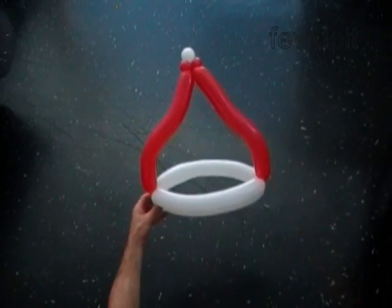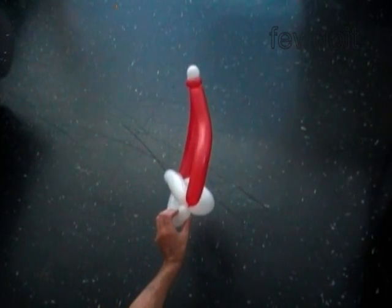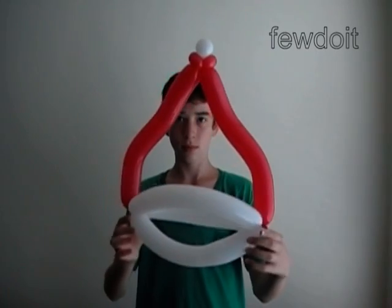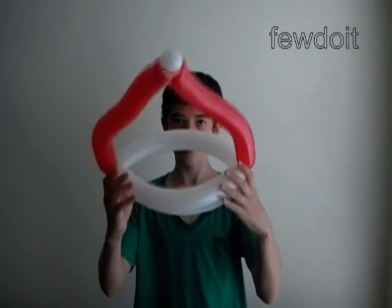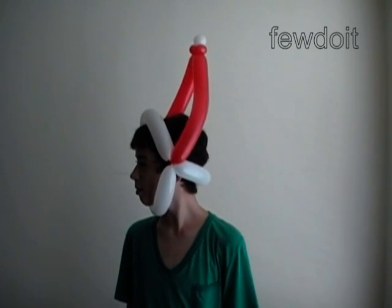Congratulations, we have made the head. There is a front view and a side view. Daniel presents the Santa Claus head. One of the white bubbles of the head goes under the chin — it is a kind of beard. Santa, show us your smile! Have fun and happy twisting!